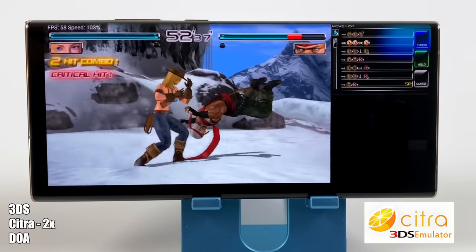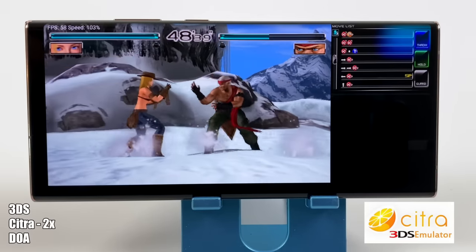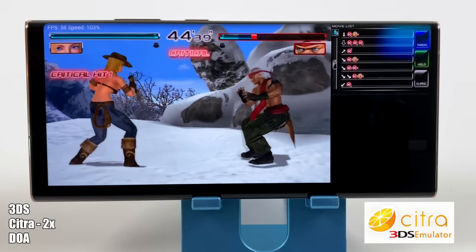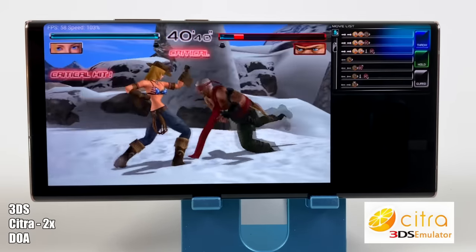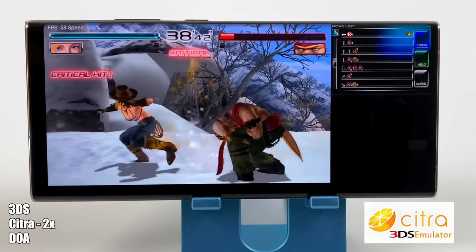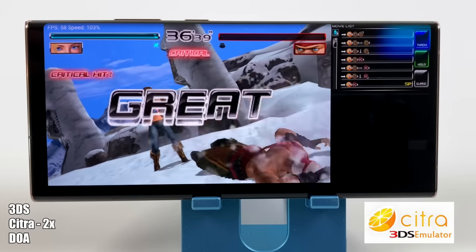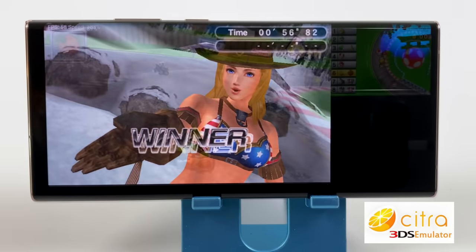Next on the list, we have some 3DS emulation using Citra for Android. We're at 2x resolution. This is Dead or Alive Dimensions. Performance with this emulator has definitely been improving in the last few months, and all of the issues you're seeing in this video - which really come down to the sound cutting out - are due to the emulator itself. I totally believe that this phone and the Snapdragon 865 Plus do have enough power to run these 3DS games, but there needs to be more optimization.